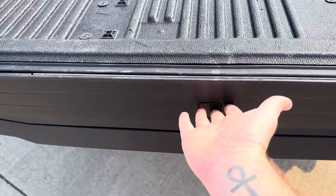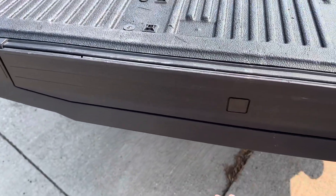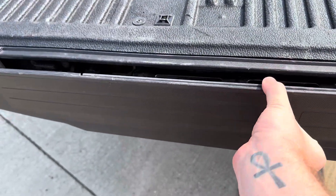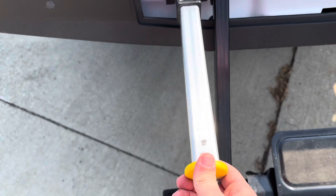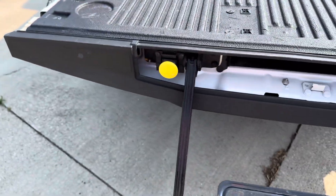Tailgate here — you've got your tailgate step, that all works good. I'm sure you know how those work, but this pops out. That's all good there. And then you've got the arm that comes out as well, and it kind of stands up like that.